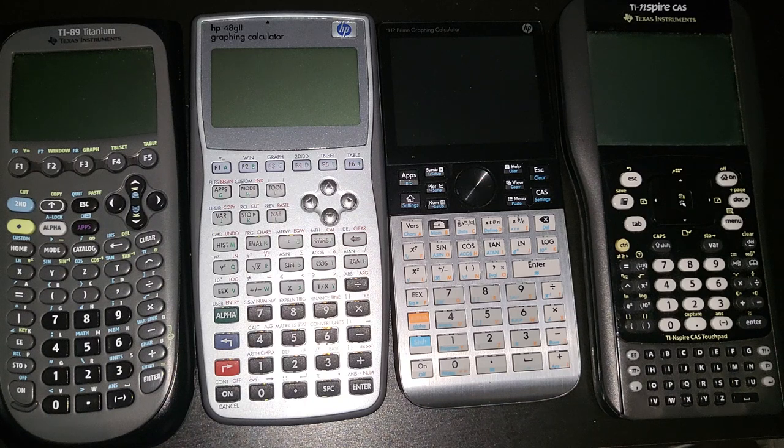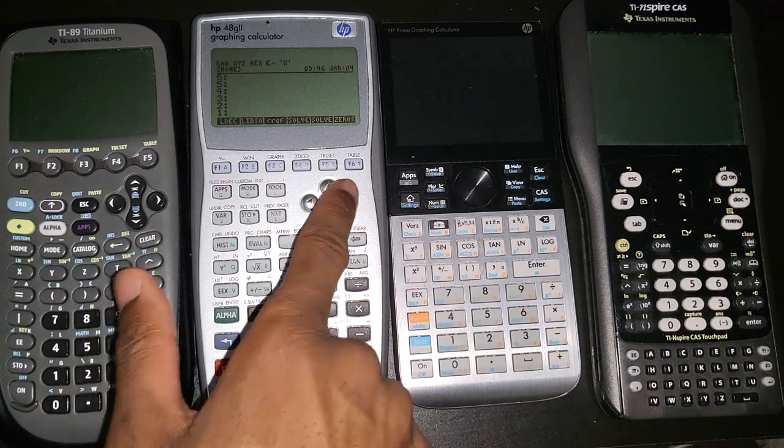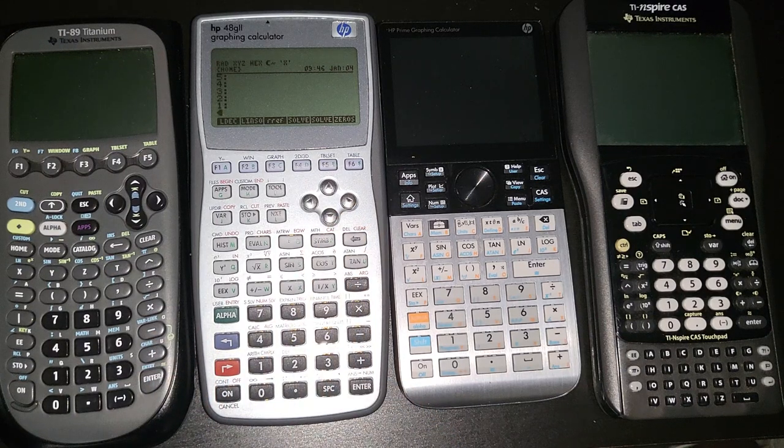Next — and this might seem nitpicky, but we used to have it — bring back the beep. When you do something invalid on the calculator, it should beep at you. It's just nice to have that audio feedback. Also, the alarm feature is on the 49G and the 48G2 but was removed from the HP Prime. Bring it back — there are probably people out there who'd appreciate it.